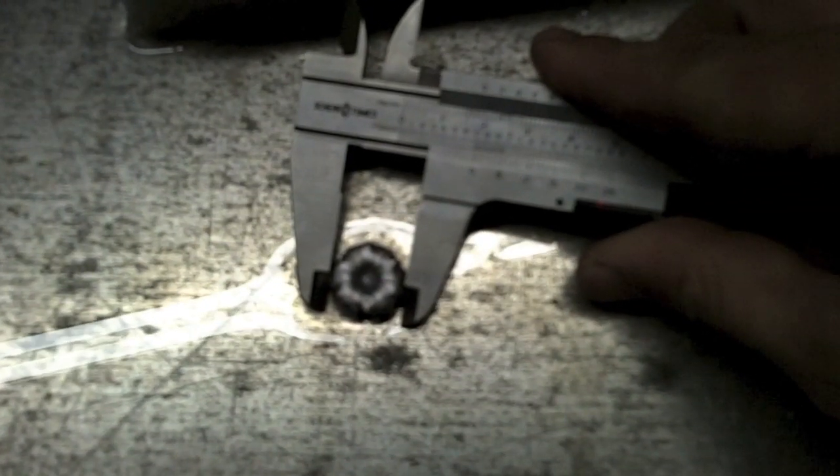Alright, here are the recovered rounds — .45 there, .357 SIG there. The .45 comes out to 0.72 inches maximum width. The .357 SIG comes out to 0.63 inches. You really can't go wrong with either of these — there's no jacket/core separation on either of them. These bonded bullets really hold together well — Speer Gold Dots.